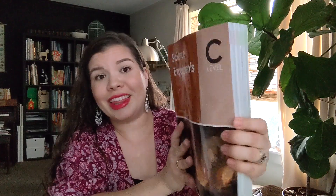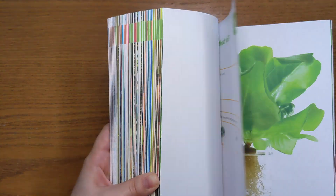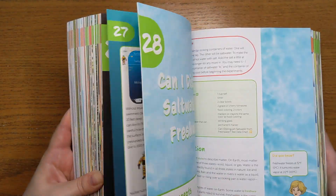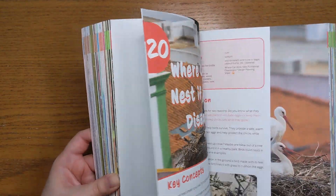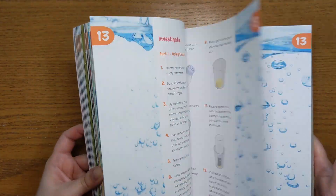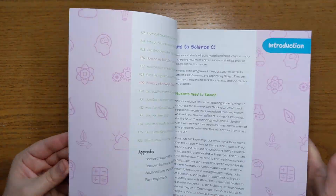Now we go into the curriculum itself. This is the Level C experiment guide — holy smokes, this is a really thick book, printed all in color. It looks like there are some consumable paper activities in the book. I believe this is going to be our guide for all of the hands-on learning and experiments, and that is a huge reason why I decided to go with Bookshark. My kids have really been craving more hands-on learning and experiments in our science lessons, so I'm super excited about this.